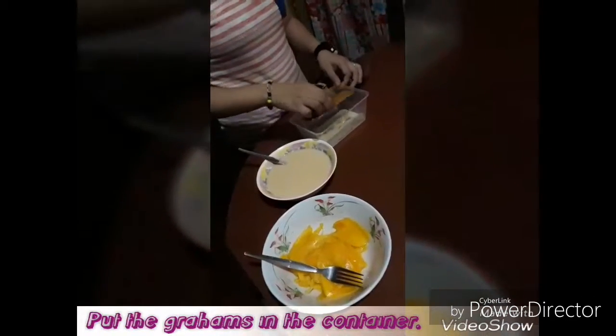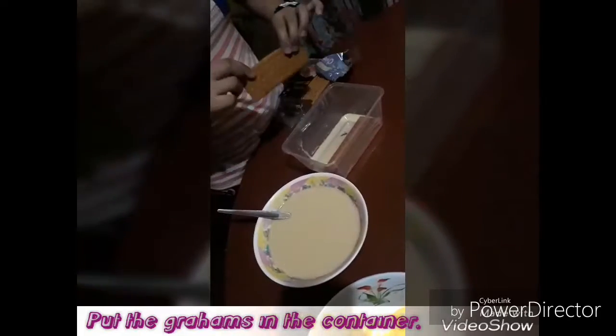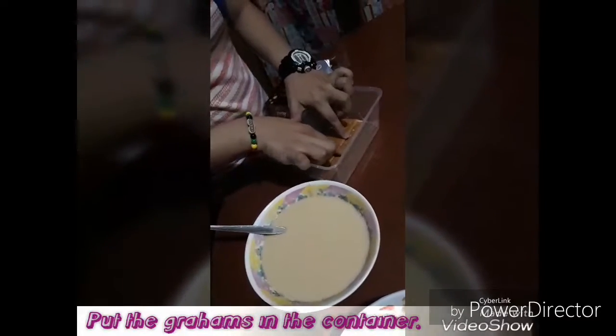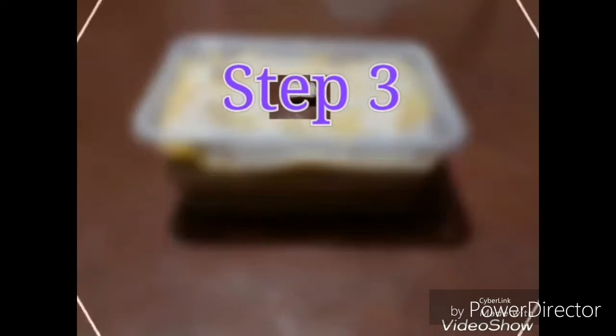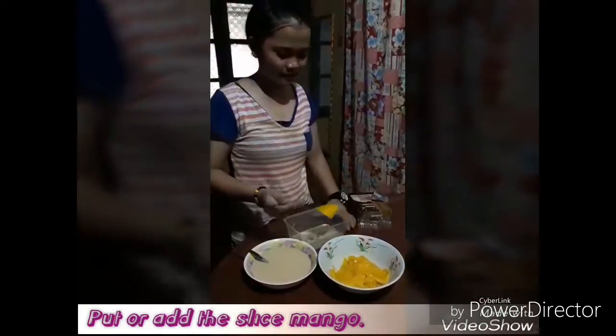Next, we have to put the tray hands in a container like this. This time, we are going to put the slice in.